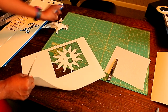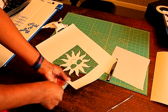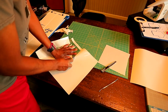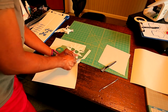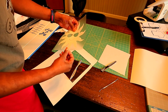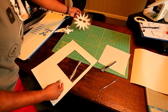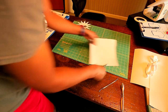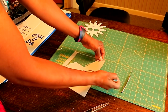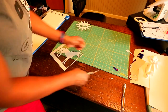Here is design number one, and we're going to go ahead and weed it out. This vinyl actually has a sticky back, which I don't really care for too much, but that's the first design right here — that's the sun. And it weeds very, very easily.